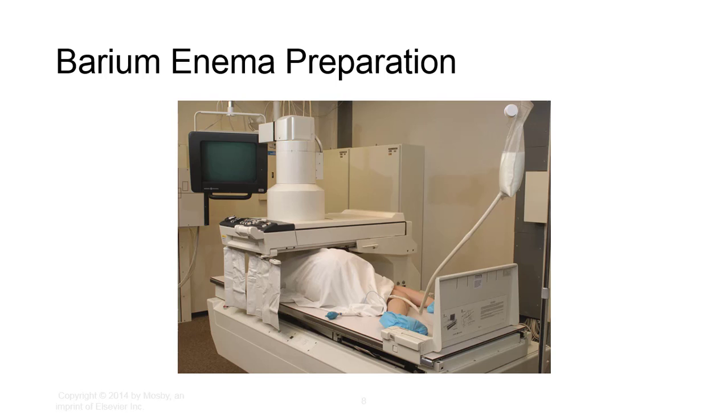There are two methods for double contrast enema: the closed system and the Whalen methods. The closed system method does not require removal and reinsertion of the enema tip. Barium is introduced and removed via bag position, and air is introduced by bag insertion or manual compression of the sphygmomanometer bulb. The patient remains on the table for the entire procedure. The Whalen method is recommended for early detection of small lesions. Barium is introduced to the left colic flexure, the tip is removed, and the patient evacuates. Then the tip is reinserted, barium is introduced to the sigmoid, and air is instilled. The patient's position is altered to coat the mucosa and spot radiographs are taken as needed.